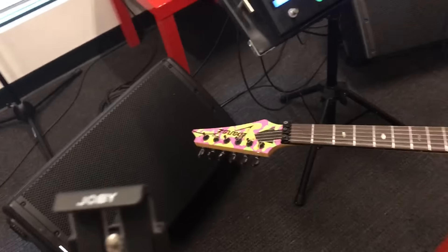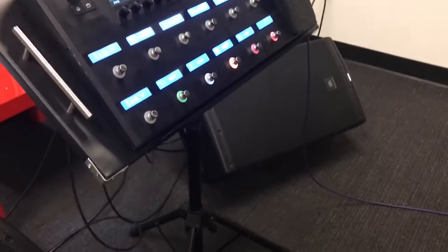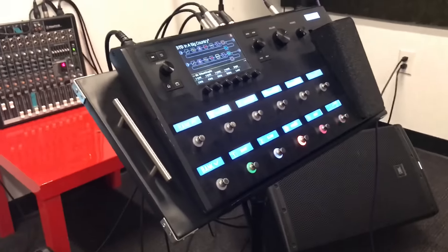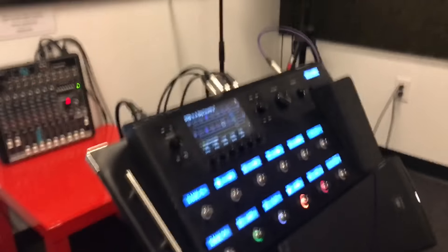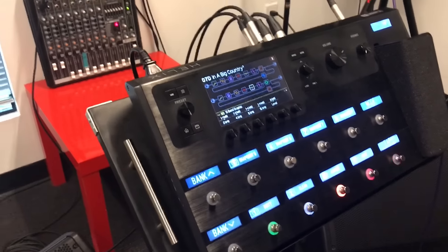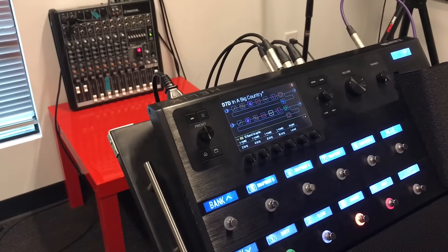Let me set this sucker up on the tripod. If I can get a good vantage point here — lock it down on the jubby — and then bring it up. I want you to be able to see what I'm doing as well as the mixing board. Hopefully you'll be able to see everything.